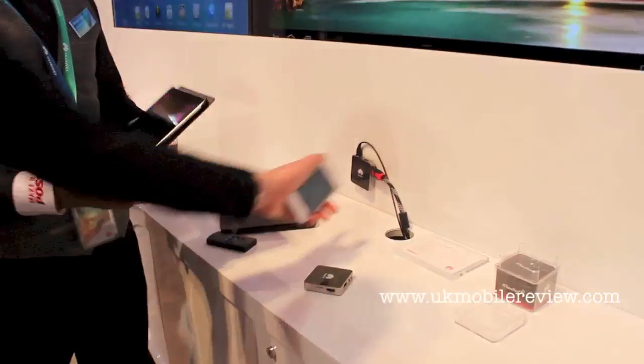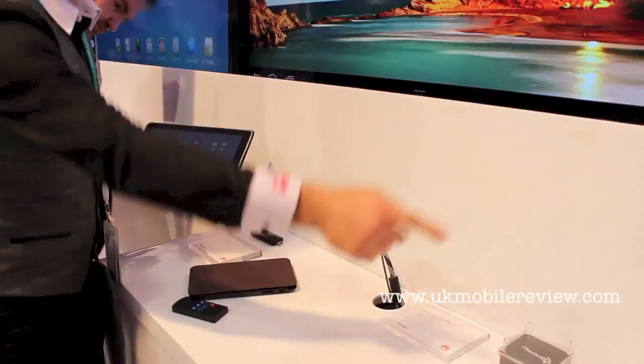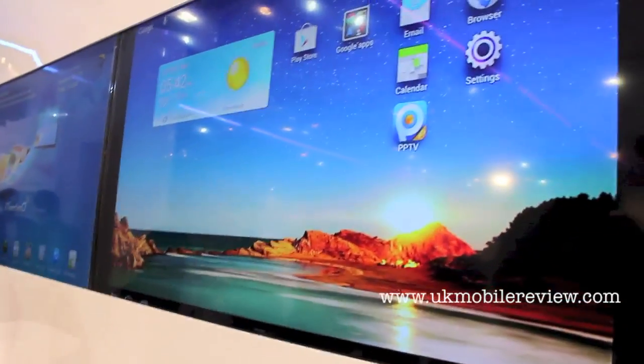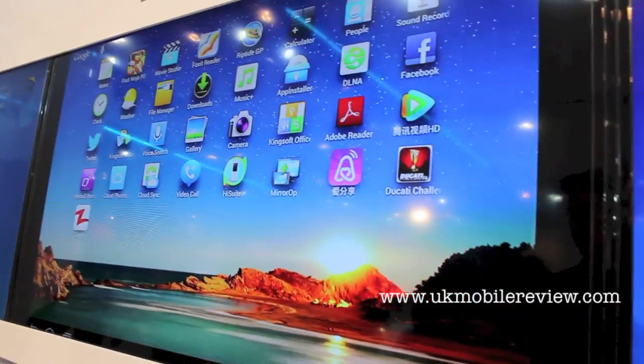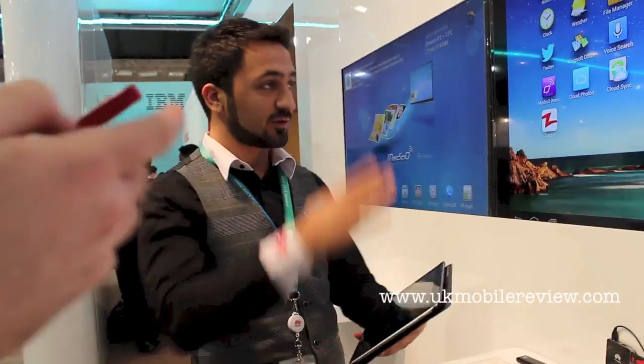Yeah, with Wi-Fi. No, this doesn't have any power here — it's connected to that one. Each TV has a different setup box. So you can see the mirror screen on the TV and you can control your own content.